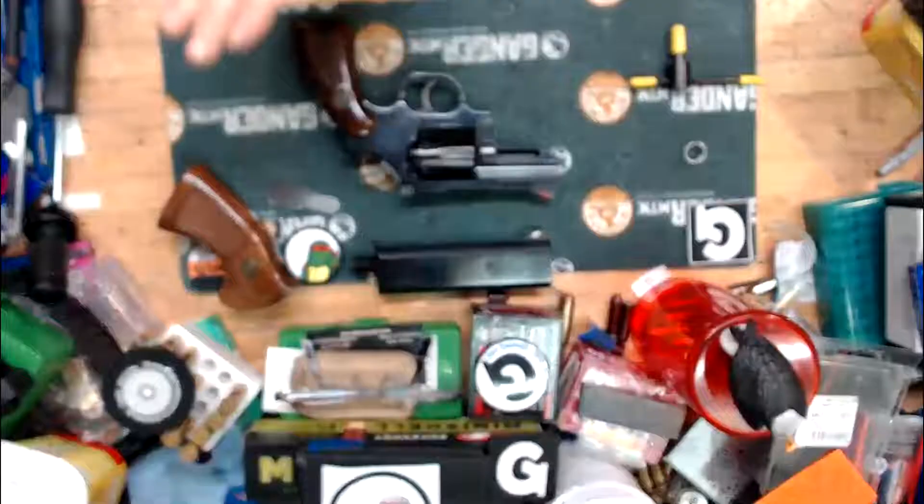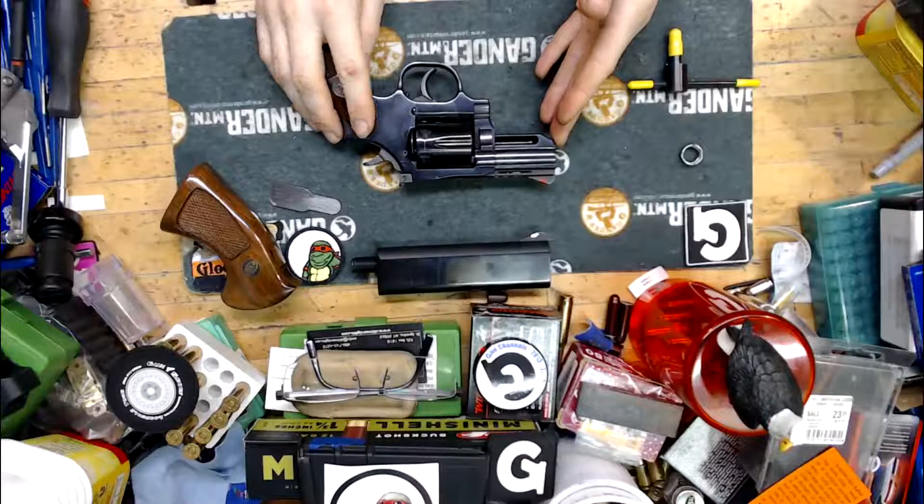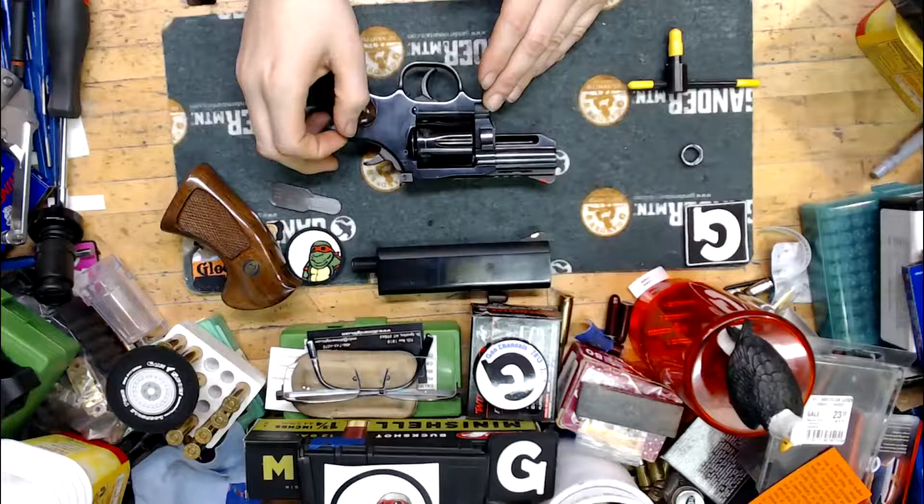What we have here on the table is a Dan Wesson Model 15 .357 Magnum revolver. It is a standard medium-frame revolver, roughly the same size as a GP100, maybe a little bit thinner.